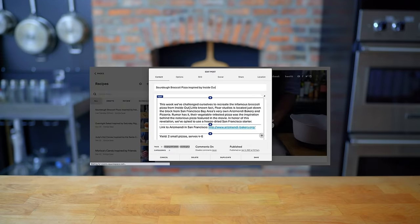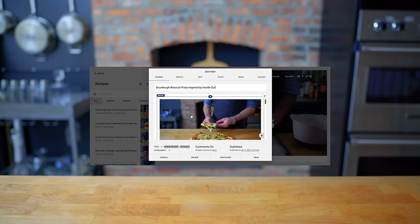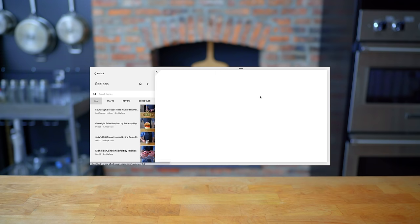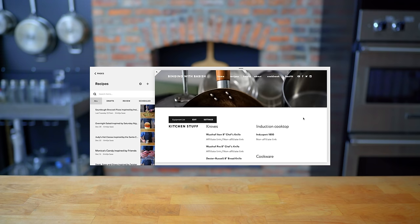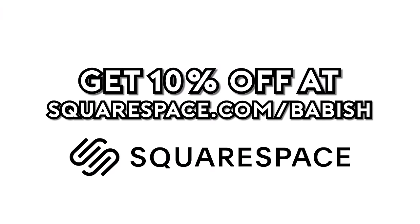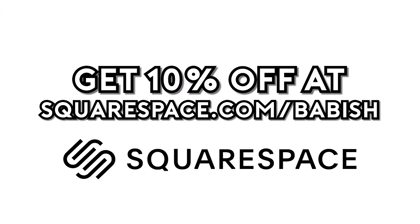This episode is sponsored by Squarespace. I used Squarespace to build both Basics with Babish and Binging with Babish.com. On the sites you'll find recipes, equipment lists, and other news and updates — all beautifully designed, if I do say so myself. Get 10% off your first Squarespace order by visiting squarespace.com/babish.